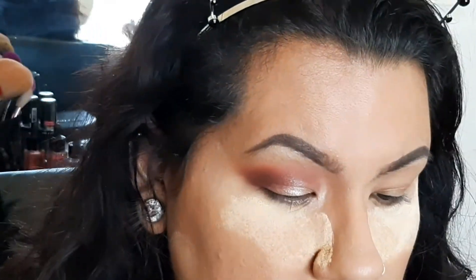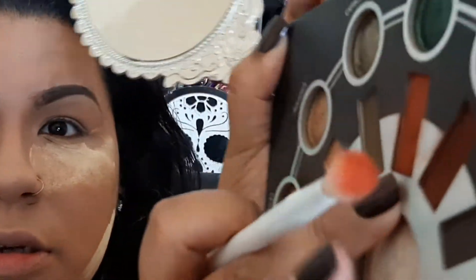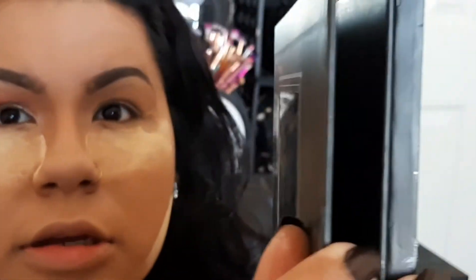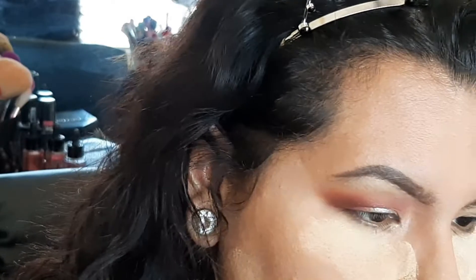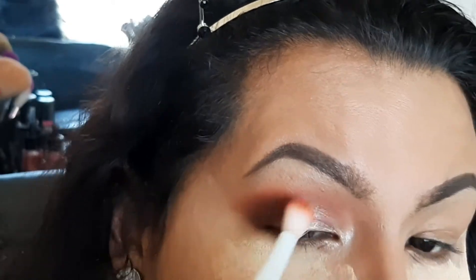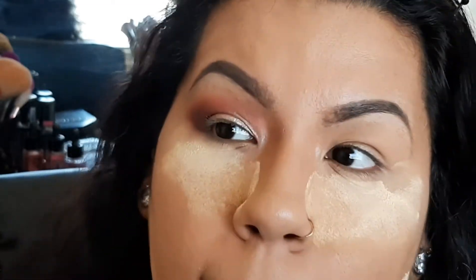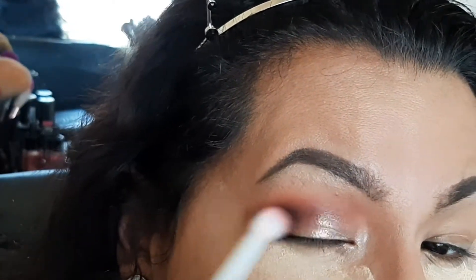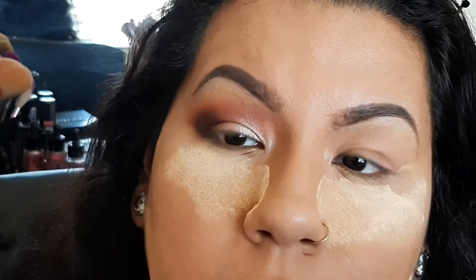Just a blending brush — I think I used this one for Sagittarius, so I'm going to grab that color again right here to blend everything. That's what I love about this palette — there's a big mirror. Then I'm going to grab a different blending brush and grab Aries, which is a black shade, just to deepen it up on the outer corner.